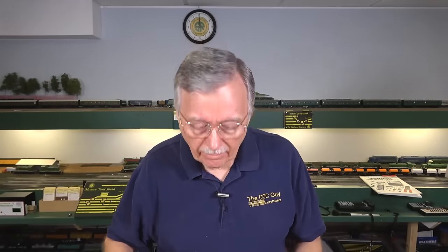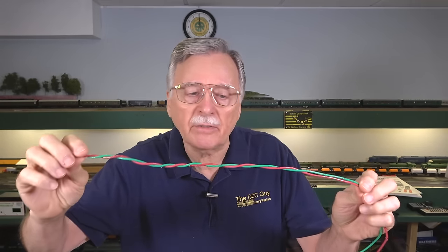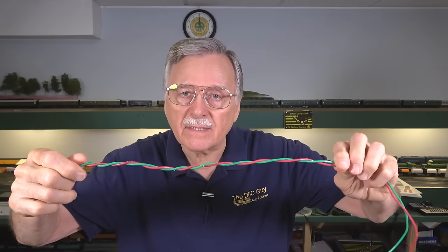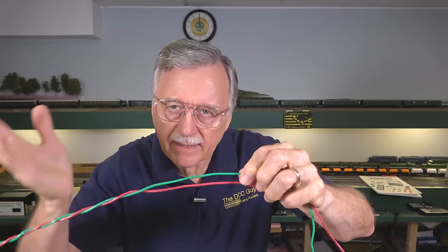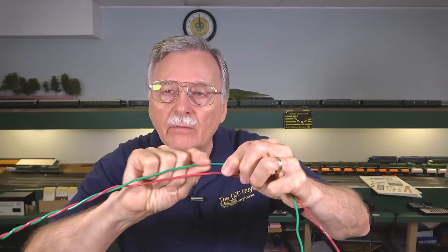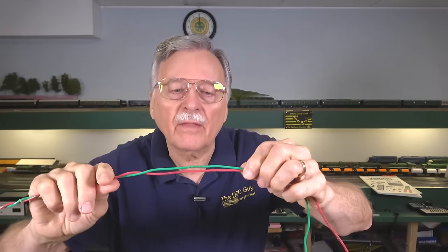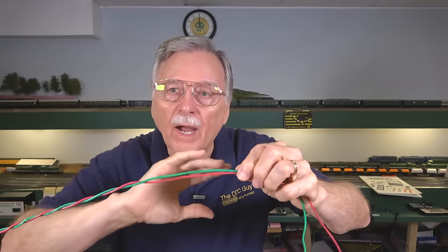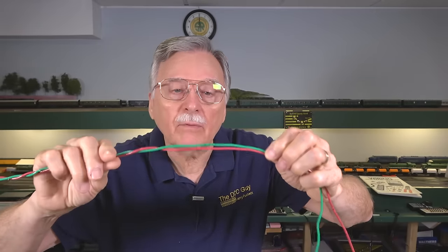What is it about twisting that makes it so important? This was actually invented by Alexander Graham Bell back in the late 1800s when they were having data transmission problems with telephone lines. He found that by simply twisting the conductors, it would eliminate the problem. The issue stems from the fact that when you pass a variable signal like a telephone signal or a DCC signal through two wires, it creates an electromagnetic field around that wire. If they're very close together and the signals are mirror images of one another, then they cancel each other out. That electromagnetic field can also prevent crosstalk with other nearby wires.